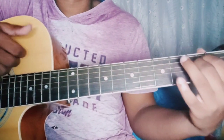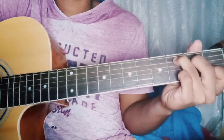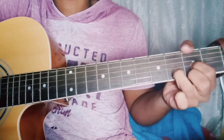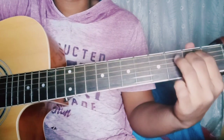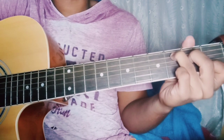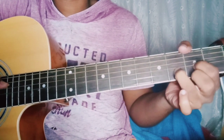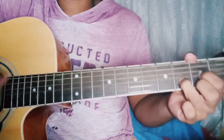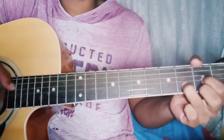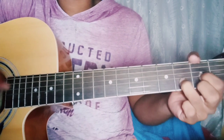And now let's play the intro. And the last chord, D — you can either strum it, or just play the single notes of the chord.